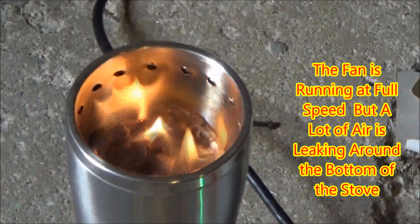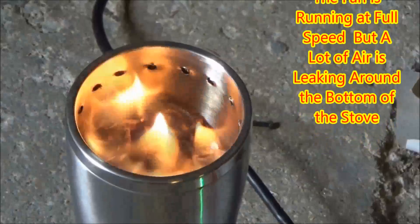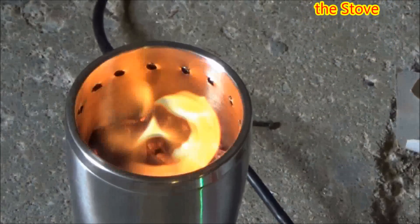The fan that I'm running here is running at full speed, but there's a lot of air looping around the bottom of the stove.